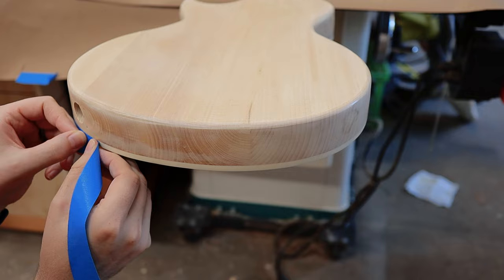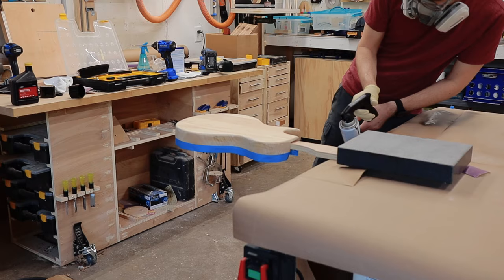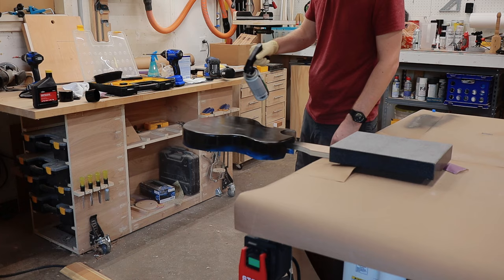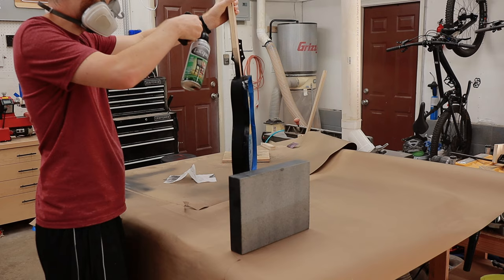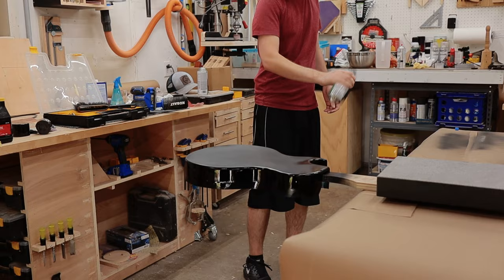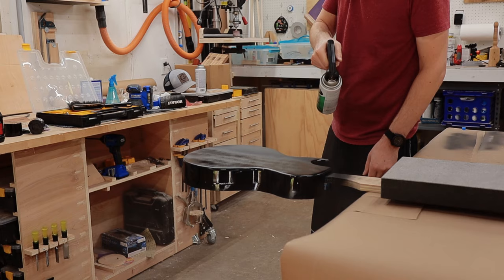Since the grain filler left a weird discoloration, I decided to paint the guitar black. This hurt, because I hate painting nice wood, but I think it was the right choice. I used some cheap black spray lacquer that I already had and gave the guitar body and neck a couple of coats. Word of the wise: spend the extra time and tape off the front of the guitar. I got lucky and didn't accidentally paint the front black, but it was really risky and stressful. So just take the extra time and do it right.